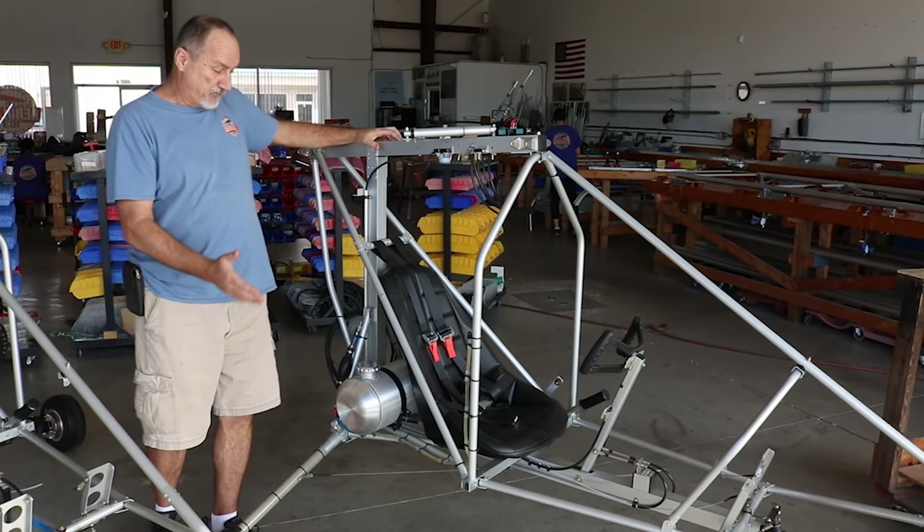Currently we offer five primary engines ranging from 28 to 63 horsepower. The two primary engine brands are MZ and Hirth. We also occasionally use Kawasaki 340 and 440 engines.